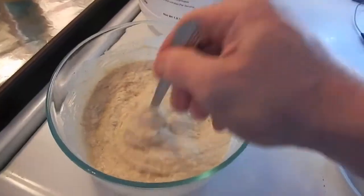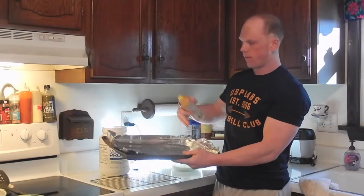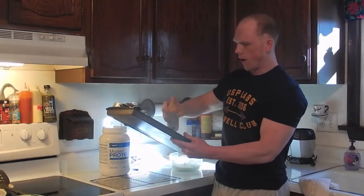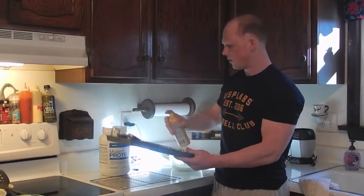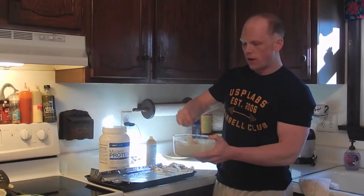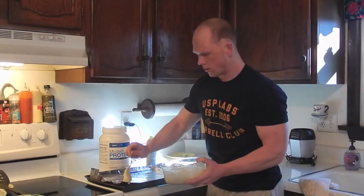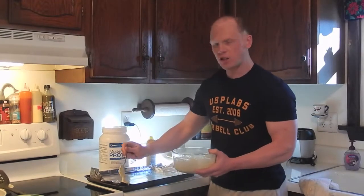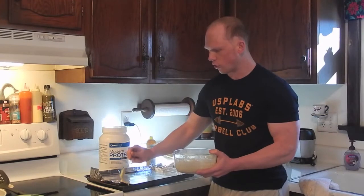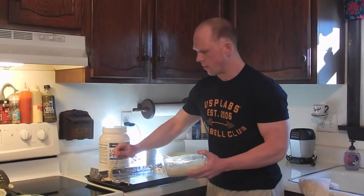Next, line a baking sheet with aluminum foil and apply cooking spray so the final product doesn't stick. Then simply take the batter, use a spoon, and drop it right onto the sheet. Try to space them about an inch apart and shape them into little circles so they look like proper cookies when they bake.